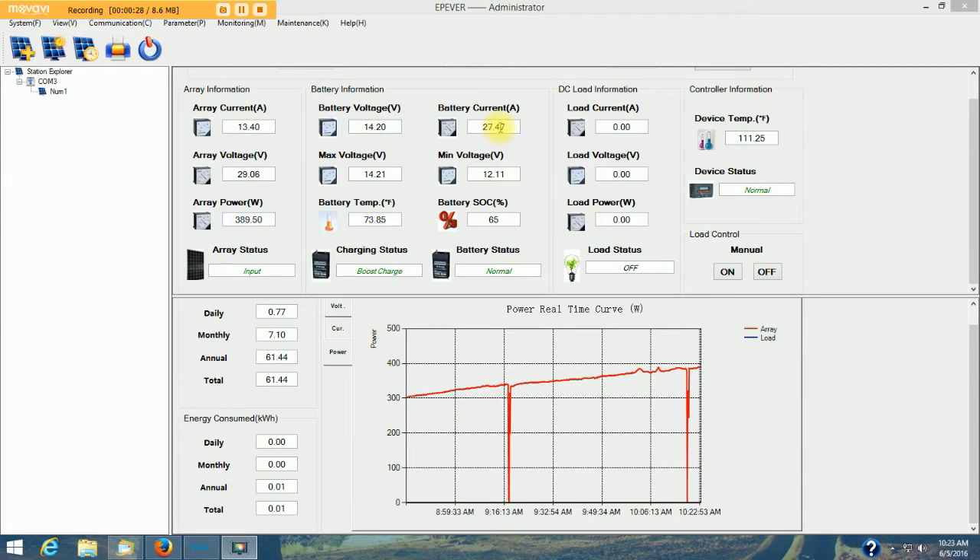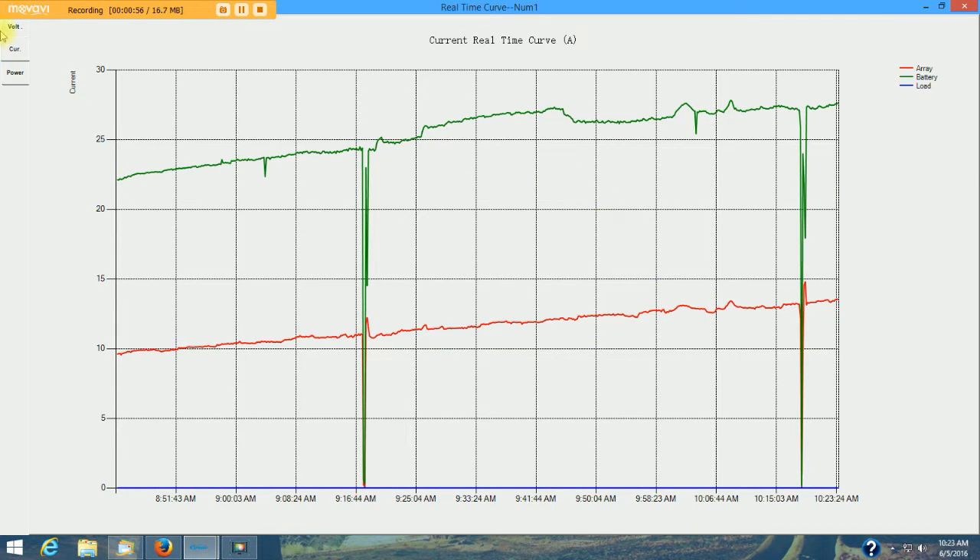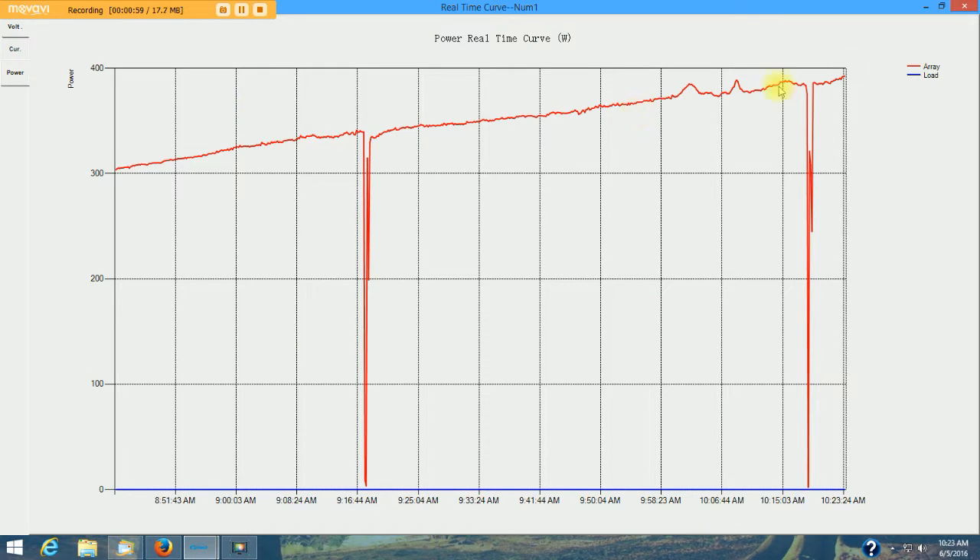The charge controller is converting 29.05 volts down to 14.2 volts, and it's increasing the amperage from 13.4 amps up to 27.47 amps. Here's a graphical image of that. You can right-click, show a new form, and maximize it — there you can see your voltage ups and downs, your current ups and downs, and your wattage up and down. These big drops periodically are where the charge controller resets and then jumps back up — a very short reset where it recalculates the algorithms.